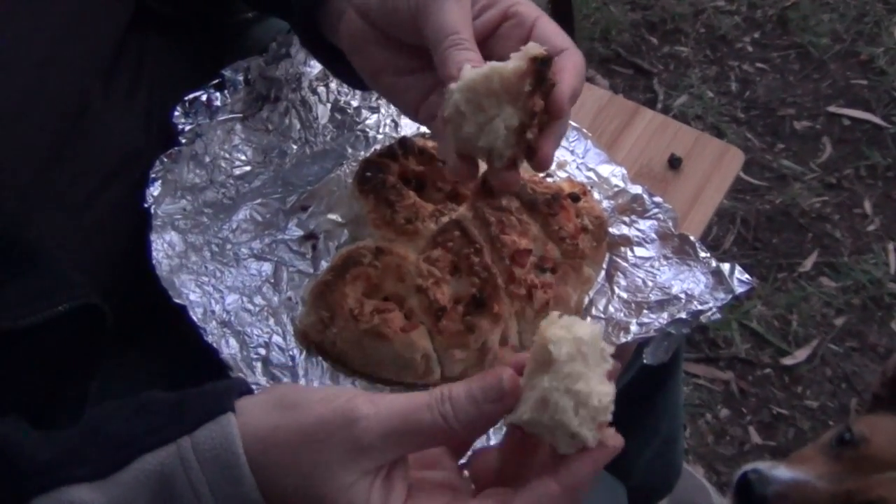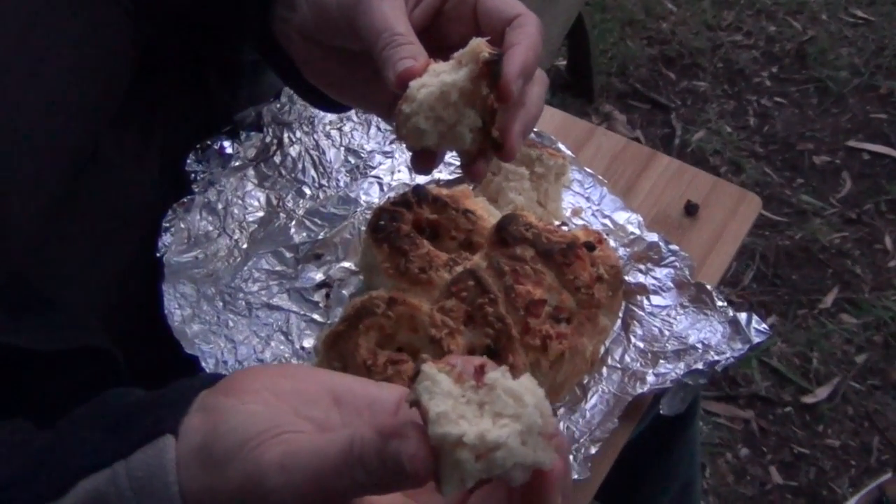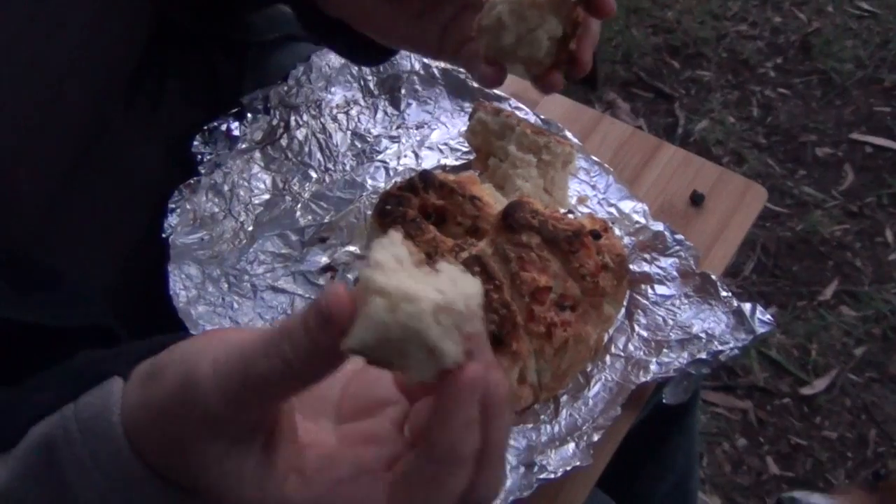Sticky cheese and spicy sun-dried tomatoes — light, moist and buttery. Thanks for watching.